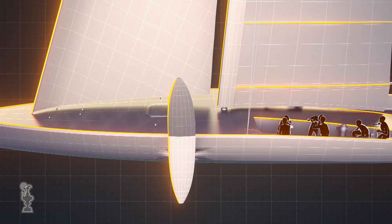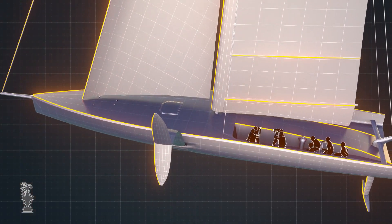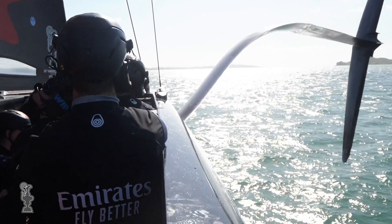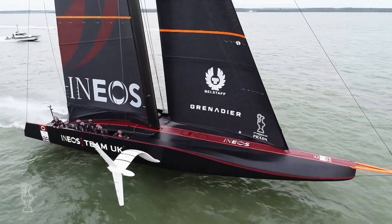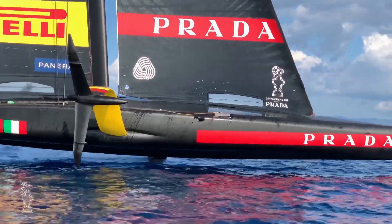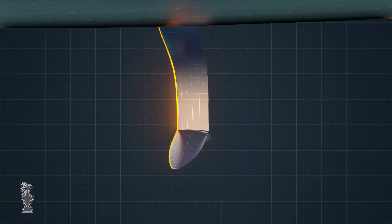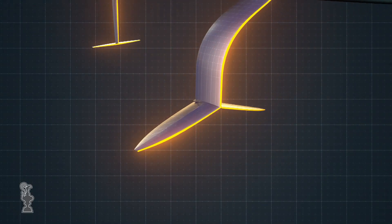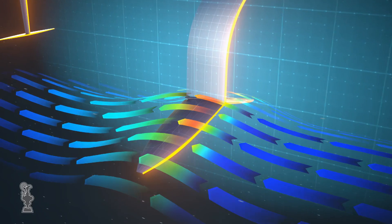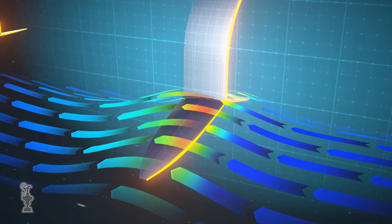At the end of the arms lie the teams' secret weapons: the foil wings. Apart from basic rules governing dimensions and weight, these are open territory for designers, and foils could well be the area which decides the next America's Cup. The principles which allow an AC-75 to foil are basically the same principles that allow an aeroplane to stay in the air.